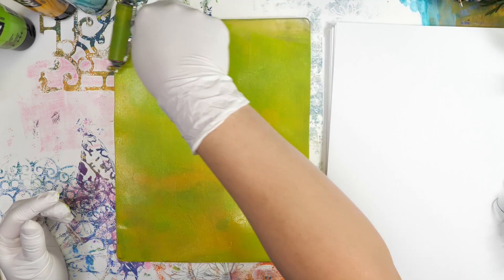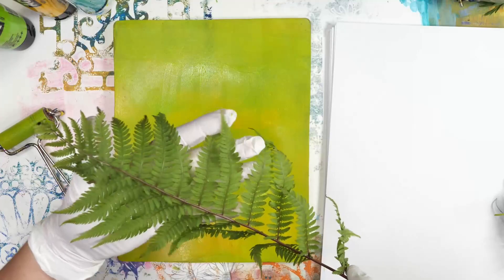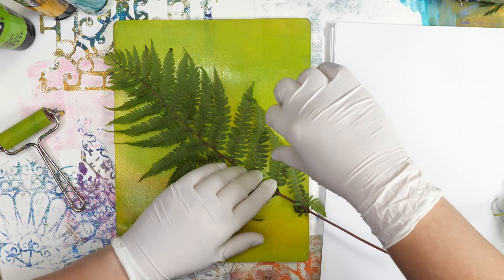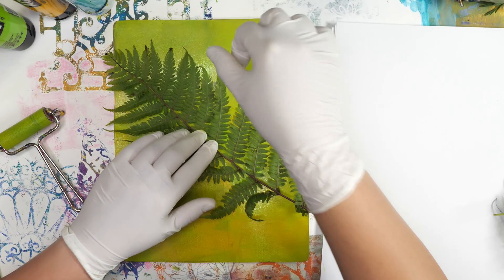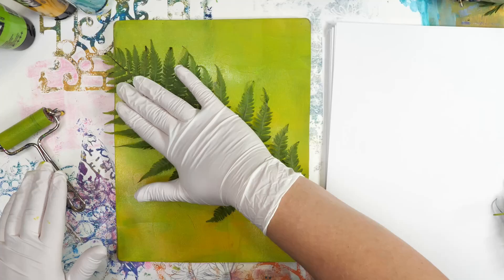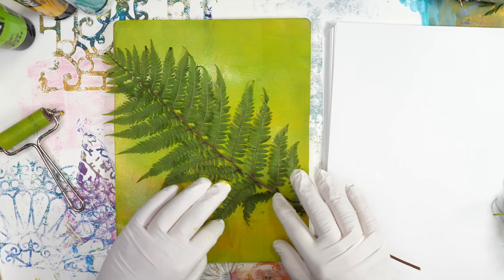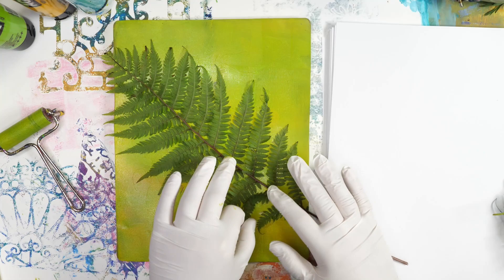They can start to curl and sometimes you won't be getting as nice of a print. First thing you want to do is just add your paint onto the surface. I'm going to start with a fern. A fern's a really nice shape because it has lots of fun details. You just want to press that firmly down. What you will find is that the first time you jelly print with a lot of these leaves, they're going to try to resist being put down on the paper. They haven't really flattened out. You could really use pressed leaves for this but you're not going to get the great veins and some of the really neat marks that you can get from using live plant material.